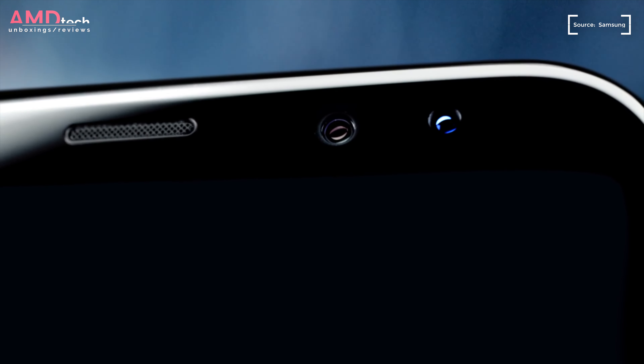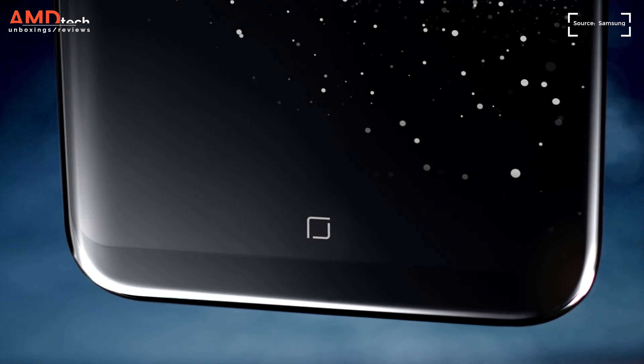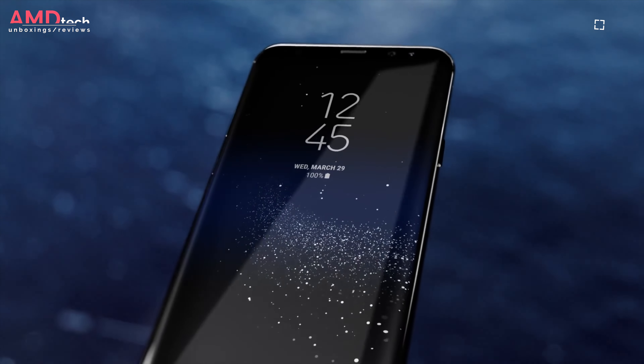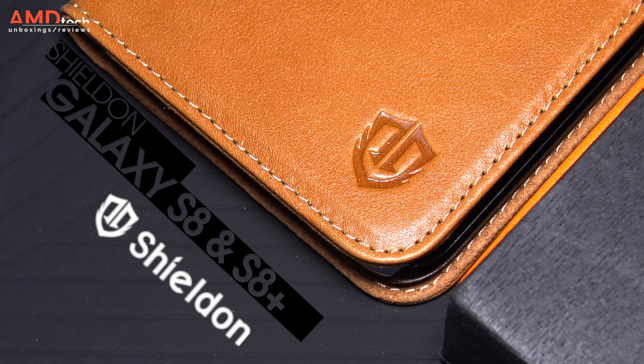The Galaxy S8 Plus has become my daily driver. I love its gorgeous glass and metal design, but you will need a case because of this design. So I'm glad the folks over at Shield On had sent over a couple of cases for me to take a look at. Here's the AMD Tech look at the Shield On cases for the Samsung Galaxy S8 and S8 Plus.